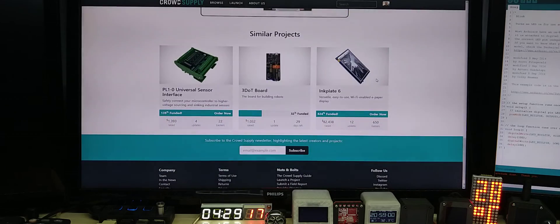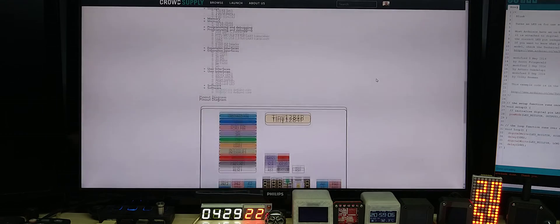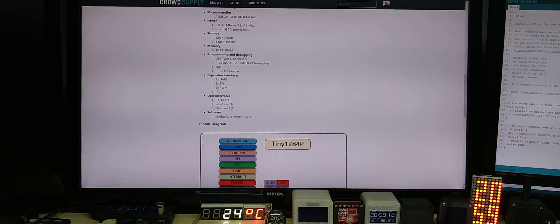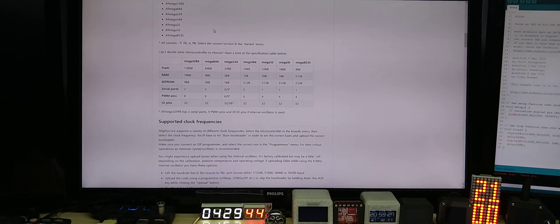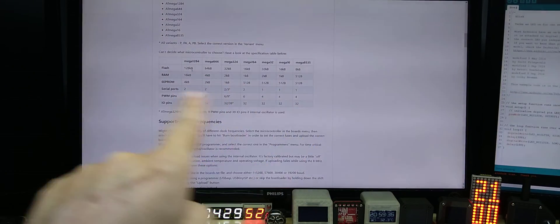I would appreciate it if you support and share this. Here is the MightyCore link — you can use this to find out all the specifics about the 1284P, and also to add it to your Arduino IDE so you can select the port. It also has all the technical data and comparisons.